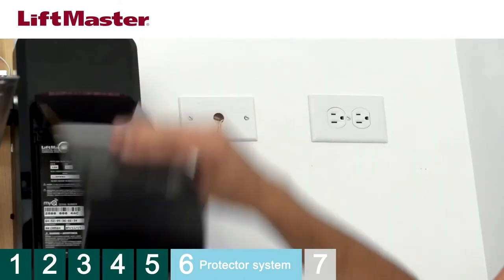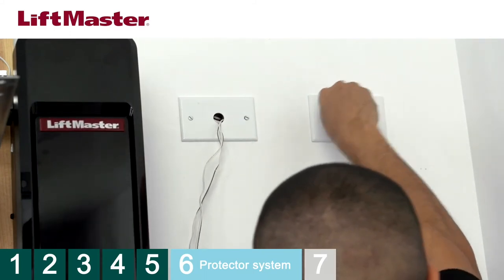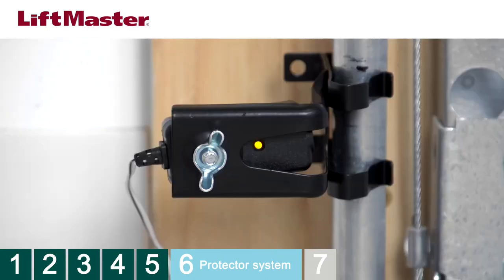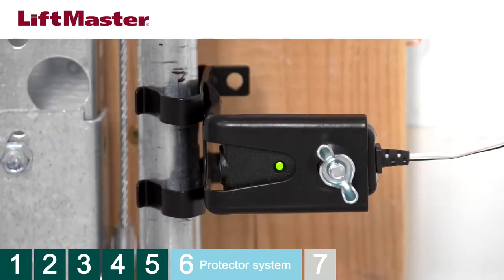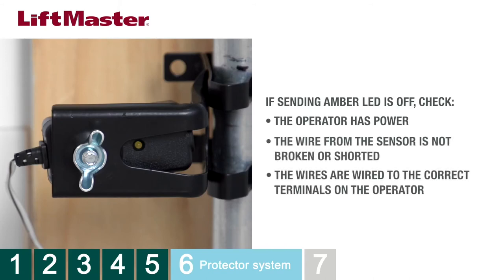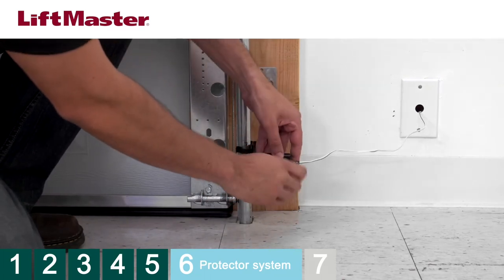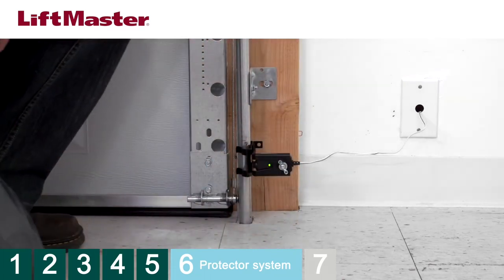Plug the operator into the electrical outlet but do not run the operator. This will allow you to confirm the function of the safety reversing sensors. The sending sensor amber LED should be on solid. The receiving sensor's green LED should be on solid. If the sending sensor amber LED is off, make sure the operator has power, the wire from the sensor is not broken or shorted, and the wires are connected to the correct terminals. If the receiving sensor green LED is flickering or off, loosen the wing nut and adjust the sensor position until the LED glows solid.